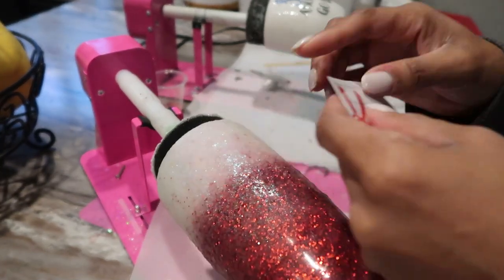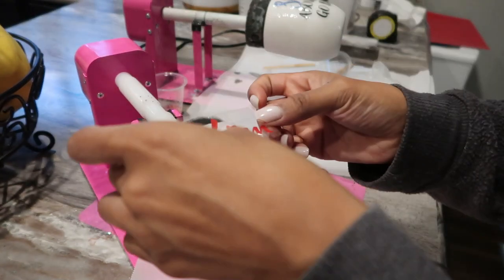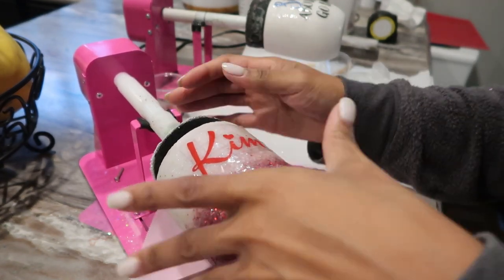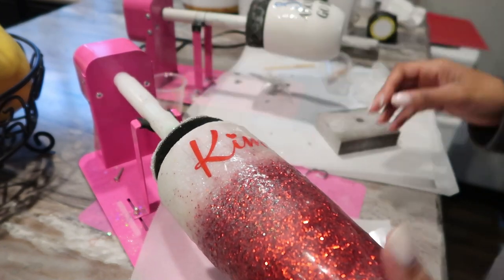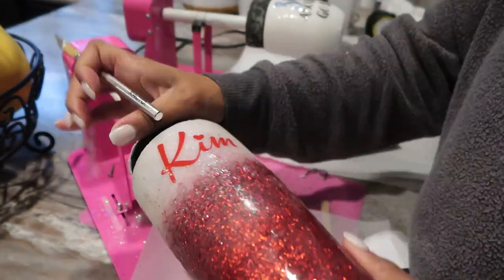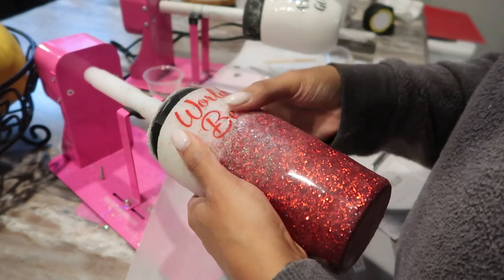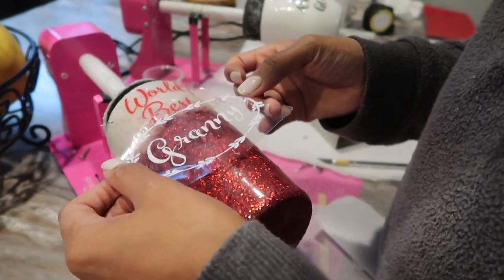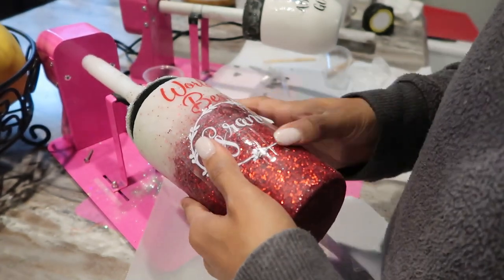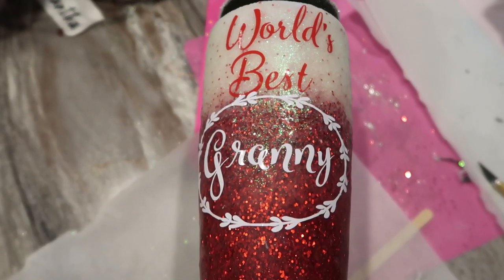If you guys are interested in videos on how I use my Cricut and make my decal stickers, drop me a comment below. I'm going to apply the decals I picked for this cup — it's personalized with the client's name and has a sweet little message on the other side about being the best grandmother ever. I really enjoy making these vinyl stickers; I'm still learning what looks good, but this is what's so fun — you can really put anything you want on here and make it personal and sweet. Applying vinyl has its advantages and disadvantages; it can be a pain on a curved surface like a cup, but a little practice goes a long way and you'll definitely get better at it over time.